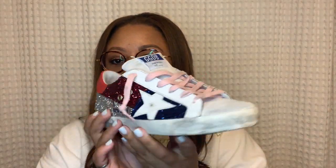Since Golden Goose does not make half sizes, I recommend that you size up. So if you're a seven and a half, size up to a 38, or if you're a nine and a half you would size up to a 40.